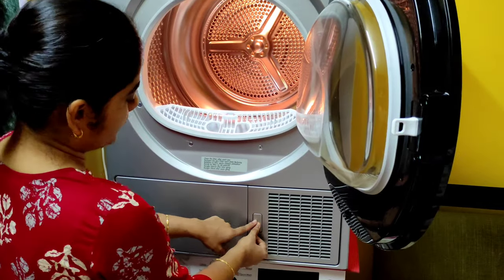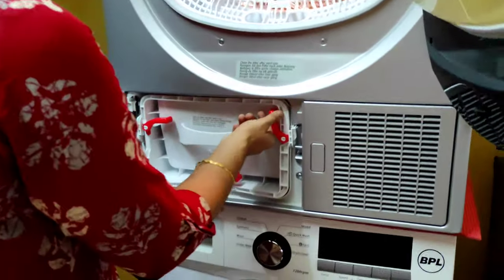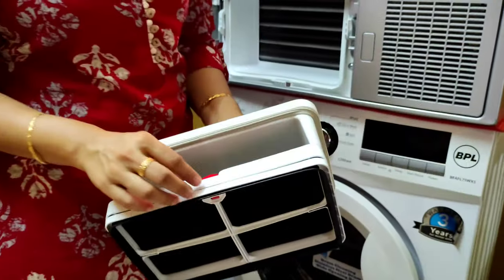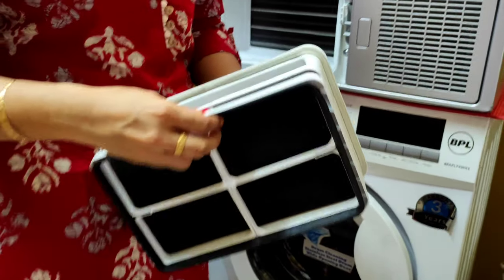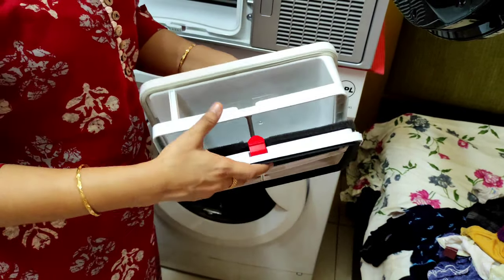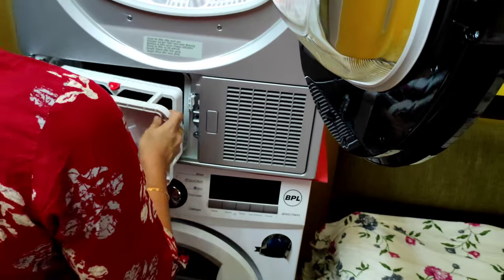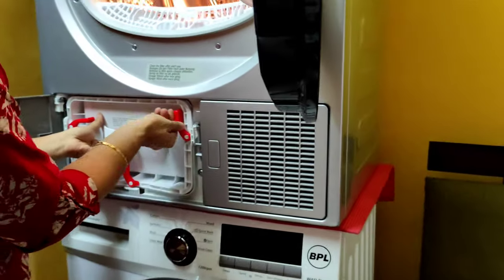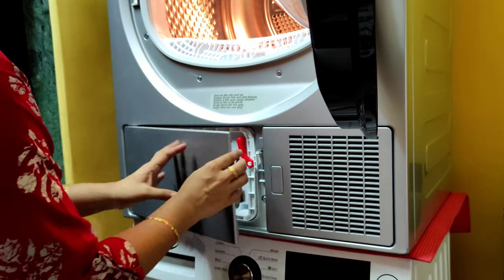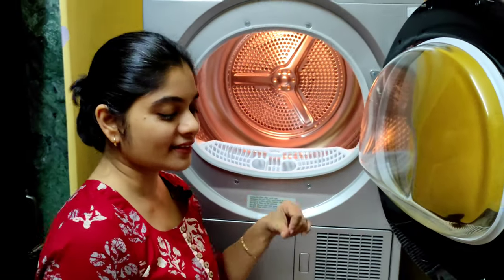There's another filter here — you press this button to open it. This filter needs cleaning after every five washes, so we won't be cleaning it after today's cycle. I'll show you the lint filter cleaning after the cycle is over. You can put it back, fix it, and close it. Now let's start putting the clothes in.